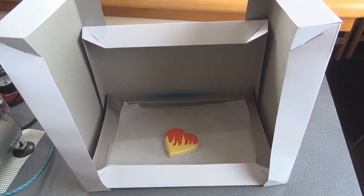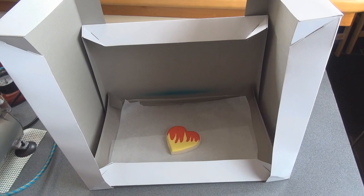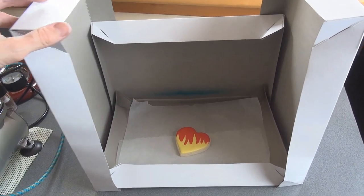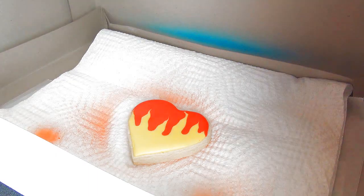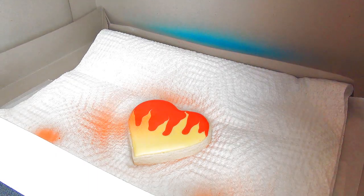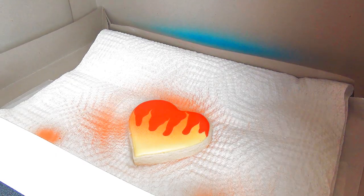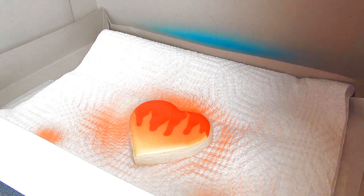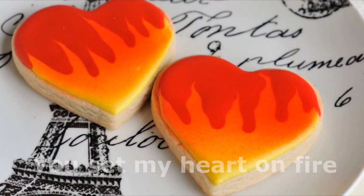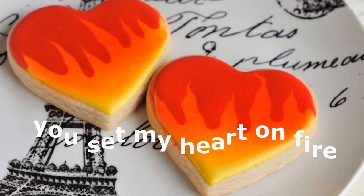This is my airbrushing setup that I'll be using in this video. You can learn more about it in my other video tutorial. Take orange airbrush food coloring. When airbrushing these, make sure you start at the very top and leave the bottom of the cookie yellow, just so we get that fire effect on there.